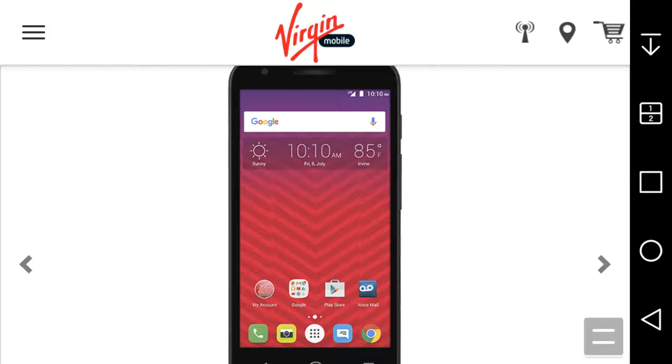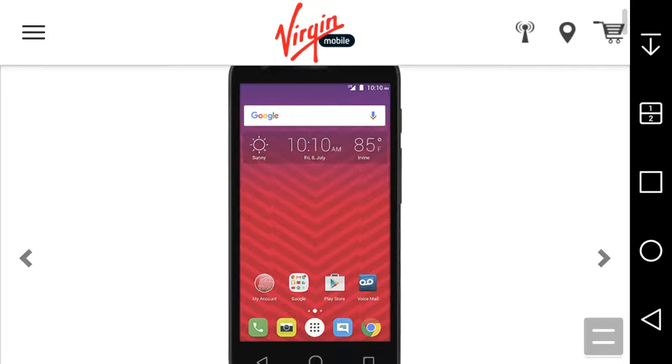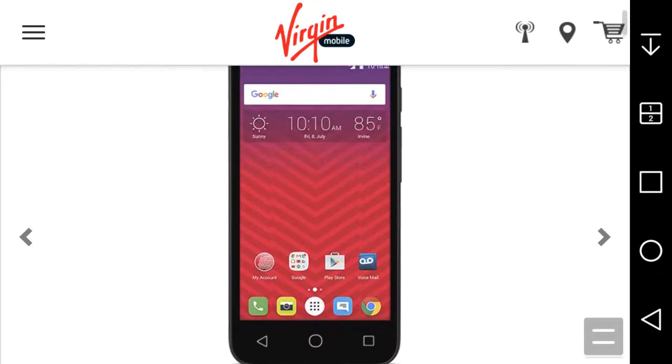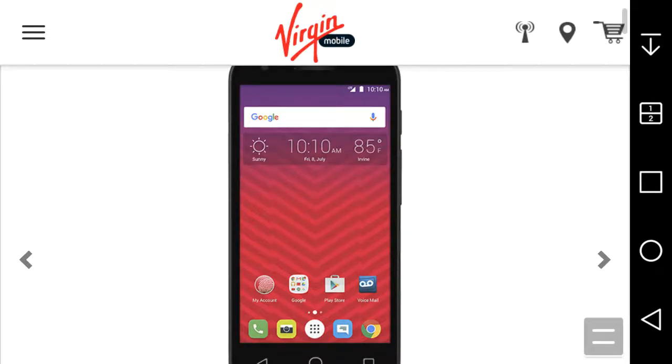The Alcatel Dawn is a budget phone, so you're not gonna get much from the design. It runs Android 6.0 Marshmallow, which is good. It has an SD card slot, which is good. You can remove the battery, which is good. But the display is not going to look great — it's a terrible budget phone, you get what you pay for. If you need an affordable backup or burner phone, the Alcatel Dawn can work for you. The wallpaper is ugly though — change it.